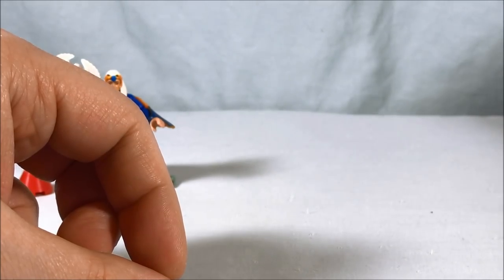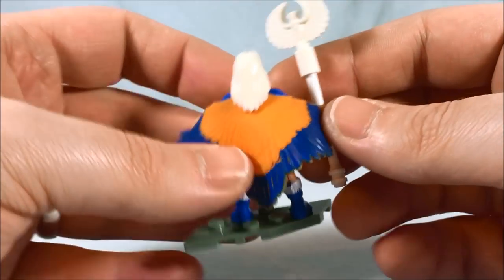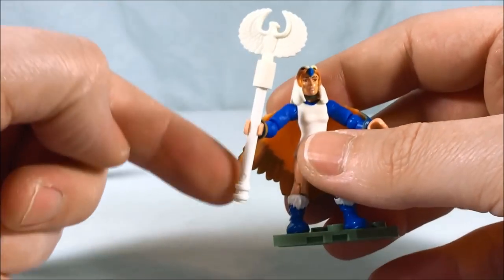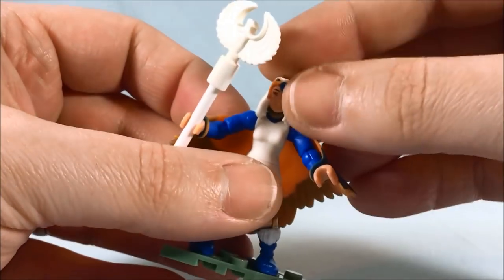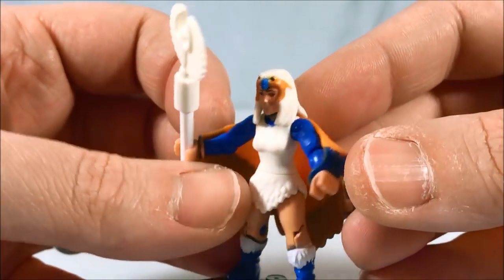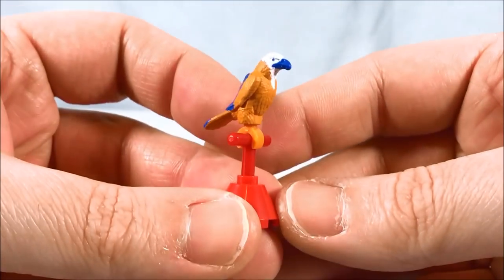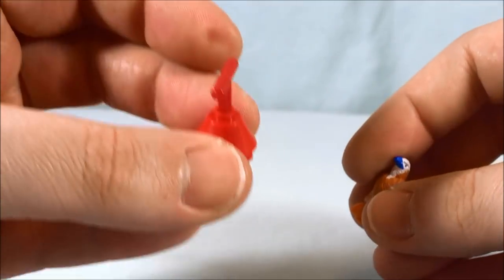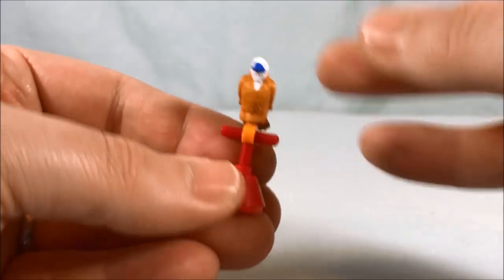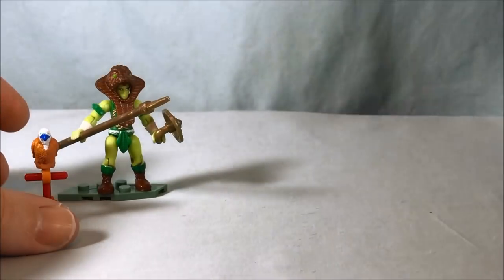Then of course we take a look at the Sorceress, which is the exclusive figure — not available any other way. She has a soft rubber feather cape, and her staff looks great, very faithful to the original toy. She has all the same articulation, including the ball joint on the head, and the detail and paint all looks fantastic. It also comes with a falcon — you have this nicely painted falcon on a perch. It's very static with no articulation to speak of, but it's very cool. All these figures look absolutely fantastic in my opinion.